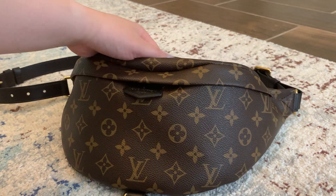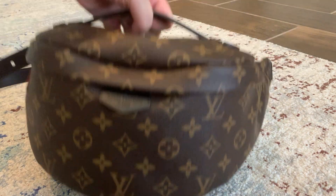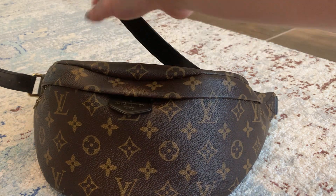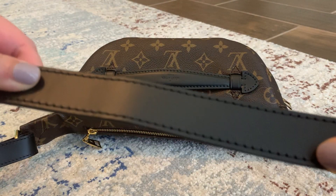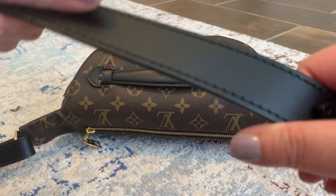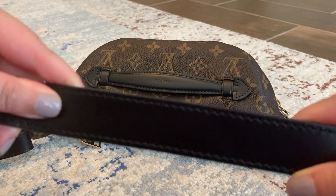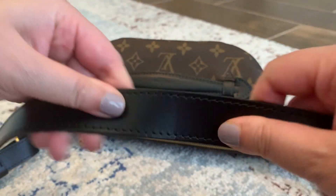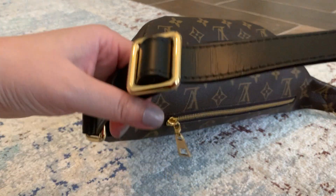As far as how the bag looks, it's perfect except for the strap. The leather on this strap — it's like a matte leather but with a little bit of sheen to it and it's kind of stiff. And because it's kind of stiff, it's very easy to get creasing.